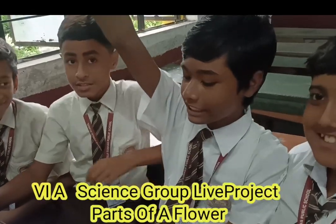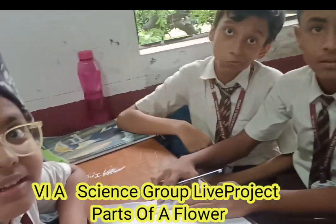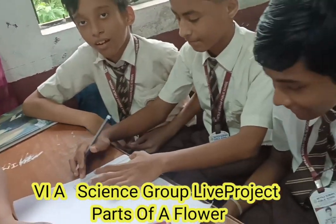What are you doing now? Project on what? Flower. On the? Parts of Flower. Okay, very good. Keep on doing it.